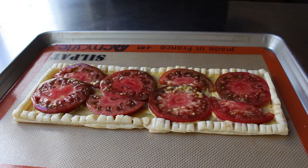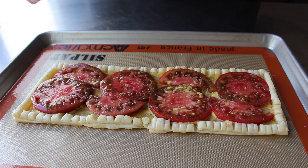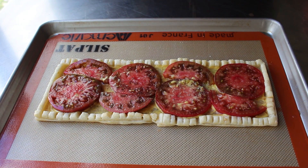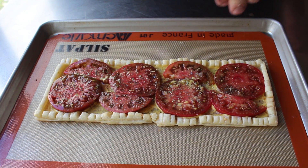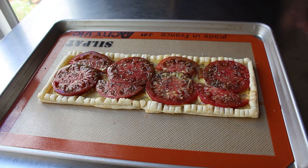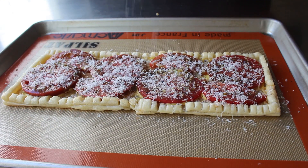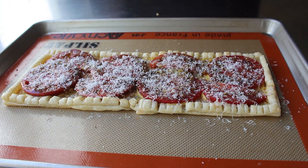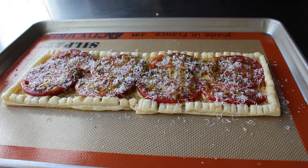Once our tomatoes are down, we'll season those generously with some French sea salt or the salt of your choice, plus a little freshly ground black pepper, as well as a generous sprinkling of our Herbes de Provence — which I rub between my fingertips as I apply it to sort of activate it. We want to be careful not to overwhelm the other ingredients, but we do want to apply enough since it is one of the signature flavors. Then we'll grate over a very light dusting of real Parmigiano-Reggiano, and finish with a little drizzle of olive oil. Our tomato tart is ready to bake.